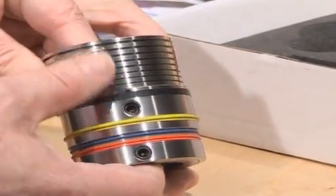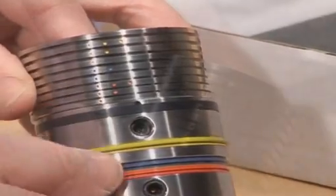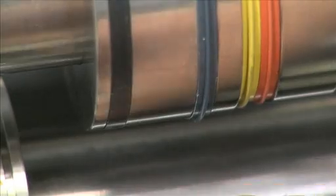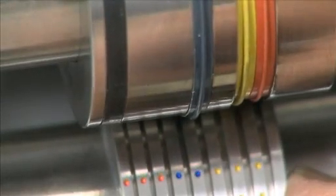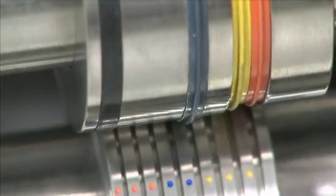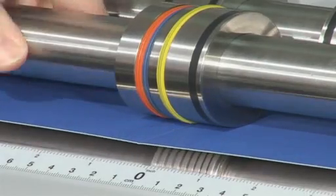The Tri-Creaser Easy Fit incorporates eight settings that deal with a multitude of stock materials. Once the male is loaded with one of the three specially developed color-coded creasing ribs, the components can be engaged to produce deep penetrating results that suit the chosen stock material.